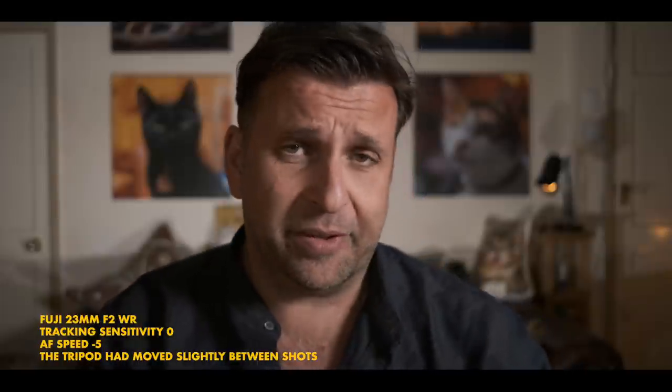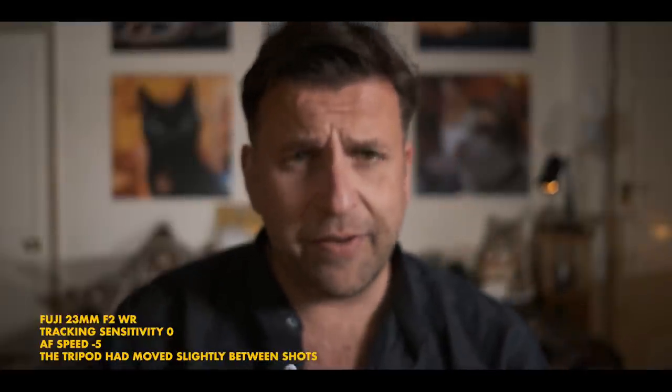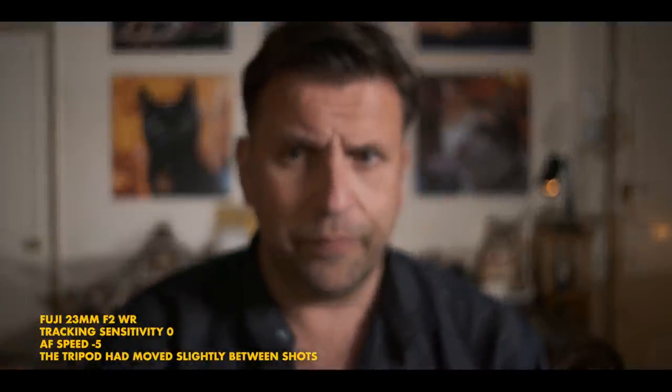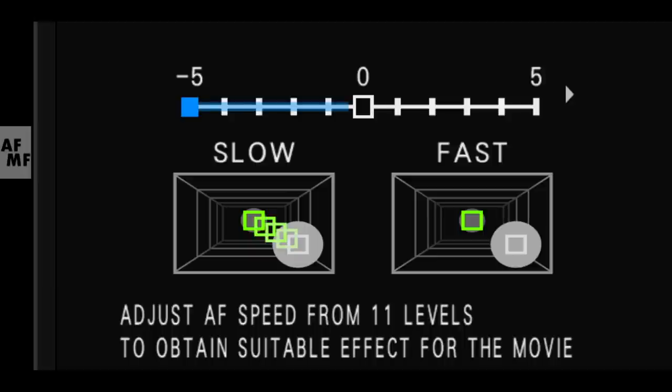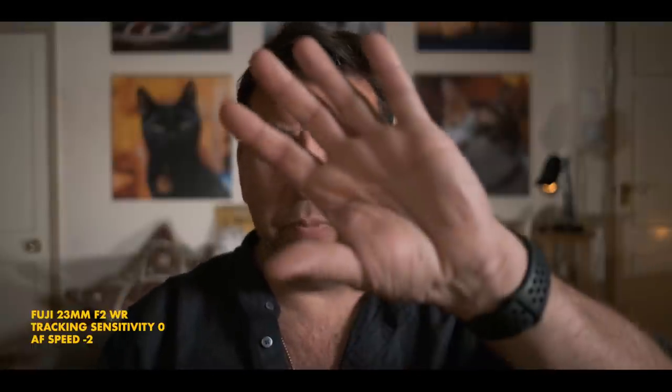This is the 23mm WR F2 Fuji, to show the difference in smoothness compared to the Viltrox. I find it quite slow in this lens, so having the speed set to minus five is a little too slow — you can see it takes forever to catch up. I do like these little WR lenses, but the motor is a little bit slower compared to the other lenses, so I have to push up the speed in the settings, keeping the sensitivity the same. Compared to the 16mm f1.4 which I have at minus five for speed, this is at minus two and it performs much better.